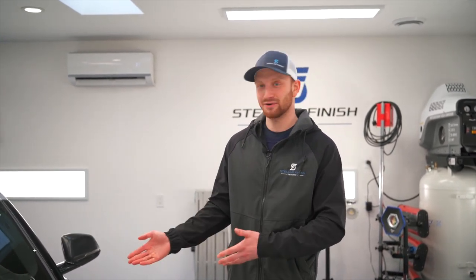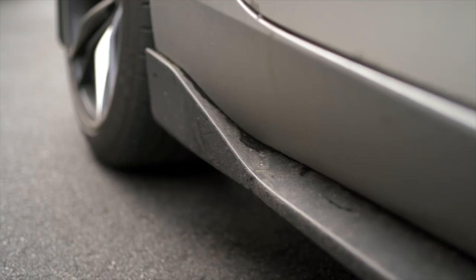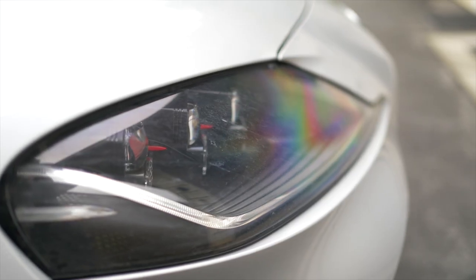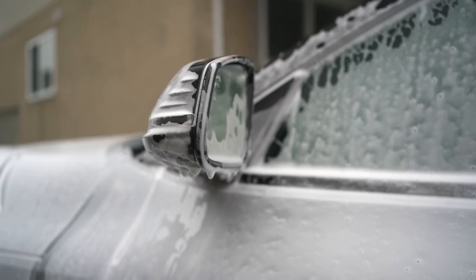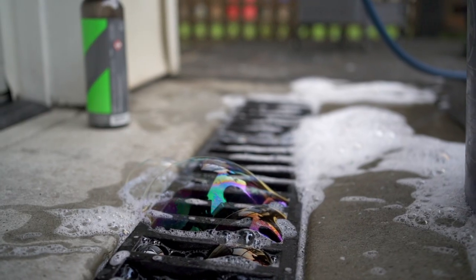Hey, it's Alex from Stellar Finish and today I'll be explaining our winter washing process with this beautiful Toyota Supra. I'll be going over exactly how to safely decontaminate and cleanse all that winter grime and dirt away and leave behind a slick protective finish to keep it looking great. You might be asking why bother washing your car when it's just going to get dirty again? The answer is that it's always important to maintain your vehicle's finish, and with winter being the harshest season for your ride, it's even more important to look after it and avoid future issues and damage. So sit back and let me walk you through it.